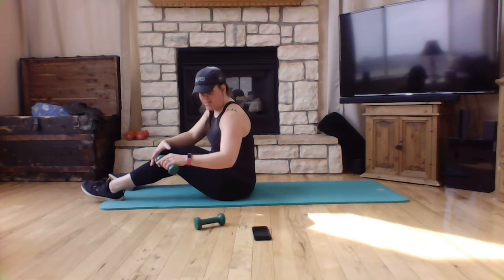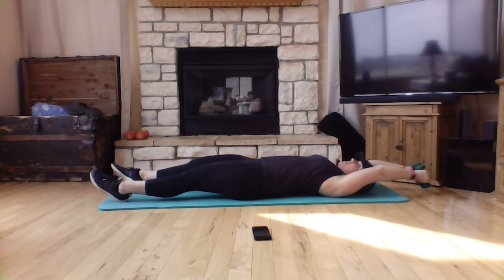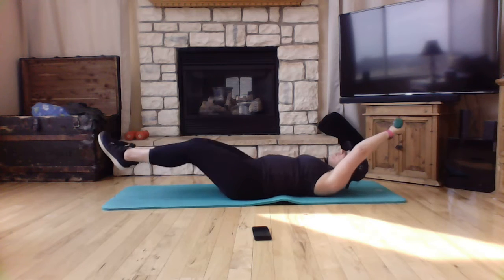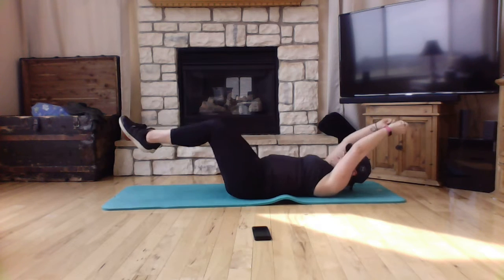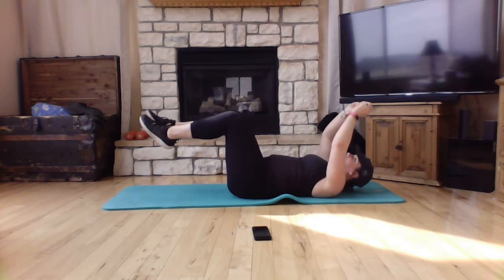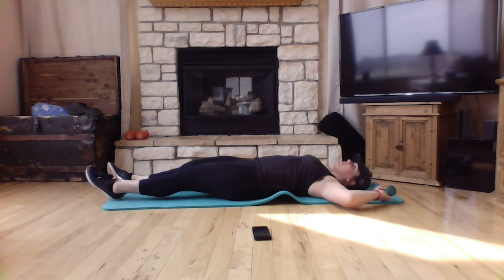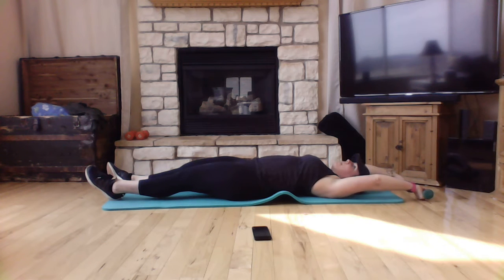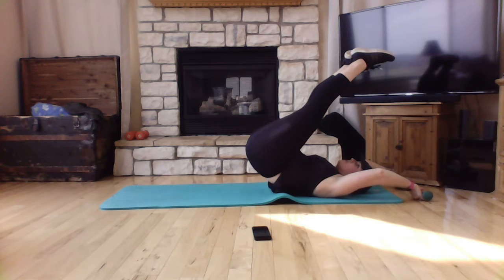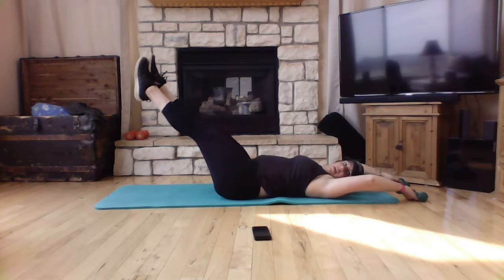With one weight — or both — you're going to extend out and in, out and in. If you use one weight, hold the dumbbell at both ends and extend out and in. Then for the final move, hold your dumbbells up towards your head, lift those hips up and slowly lower. Up and slowly lower.